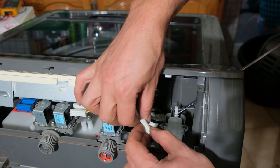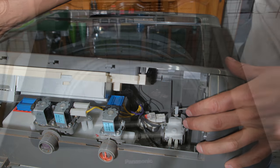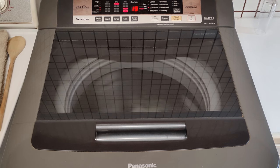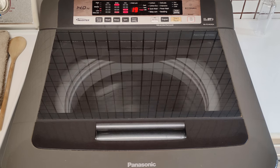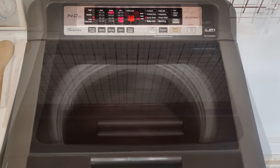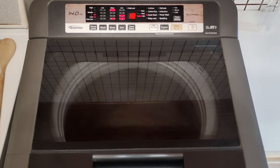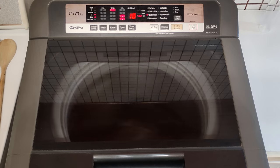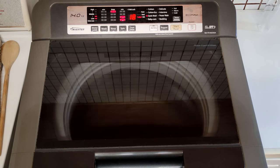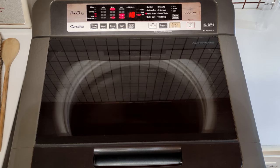I can plug in the connectors — it doesn't matter which way they go — and return the screws. The machine is working correctly: with a balanced load it does not knock the limit switch, but if it's unbalanced and wobbles too much it taps the limit switch, which sends a signal to the controller. The controller then takes the cycle back, refills with water, and runs the cycle again hoping to reorganize the clothing into a balanced load. Overall this is now working and safe. Thanks for watching.